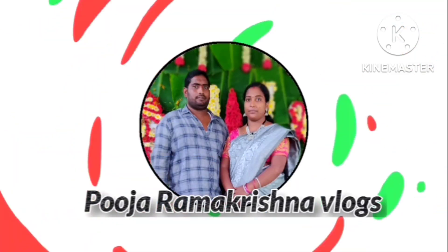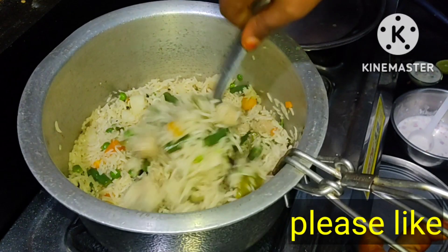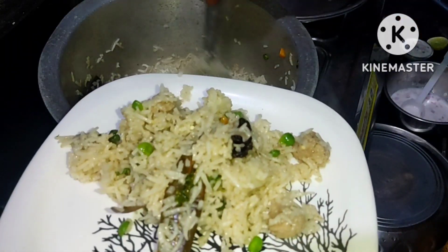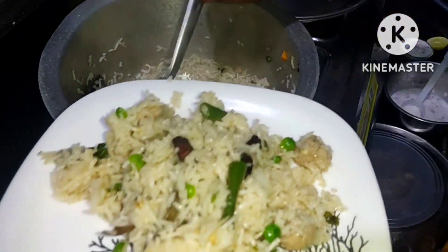Hello everyone! I am going to make a vegetable biryani. It is very tasty. I will try to make a very good taste.